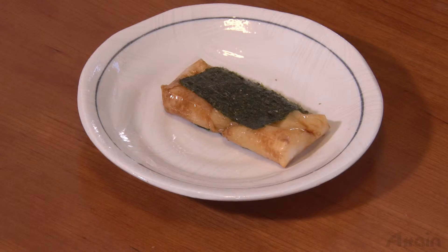Because the rice cake can easily stick in one's throat, it's better to cut it into bite-sized chunks when serving it to children and the elderly.